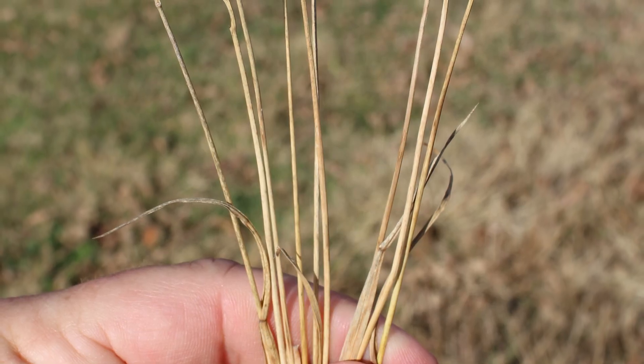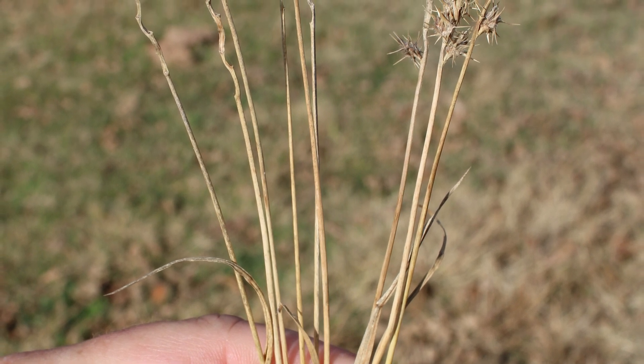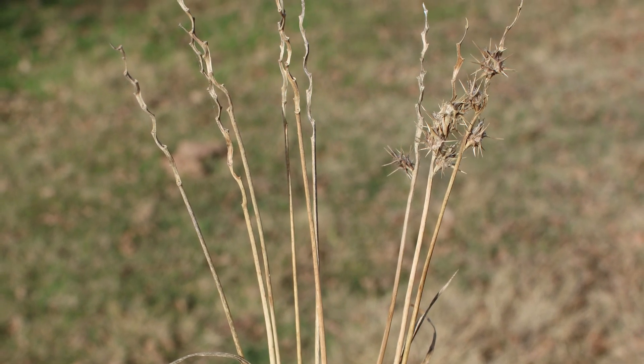I'm going to give you a few pointers on how to determine whether or not you're looking at sand burrs out in your field today. One is if you've got that inflorescence, that makes the work easy — look at it. If you've got the sand burr seed head, 100% you know what you have. If you've lost those burrs off of that inflorescence, off of that stem, take a look at the upper part of that stem where the seed head used to be — it is very distinctive. There's not a branch, just a single solitary stem.